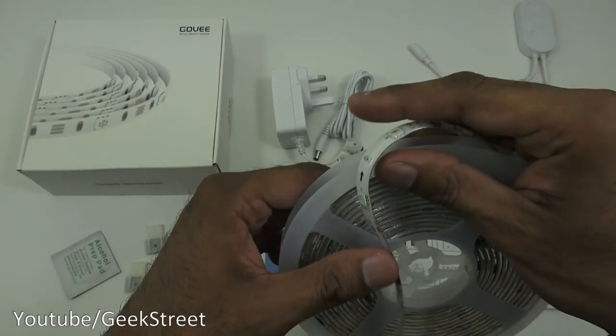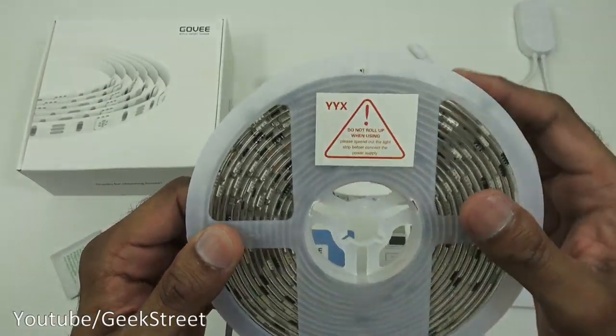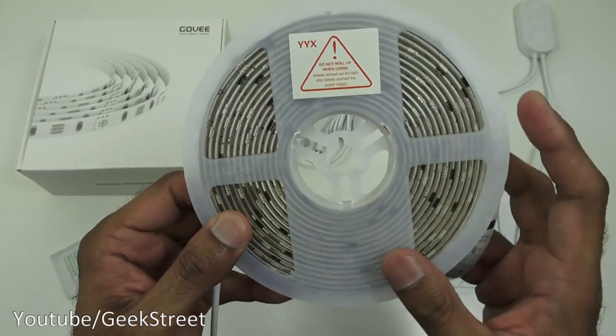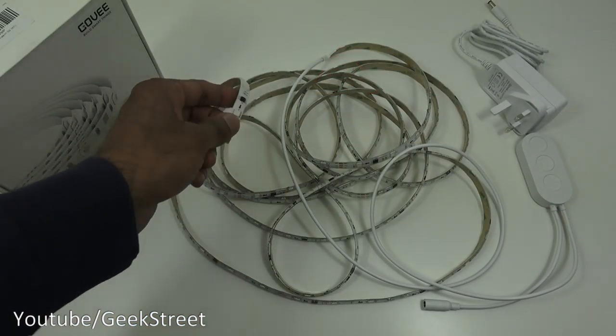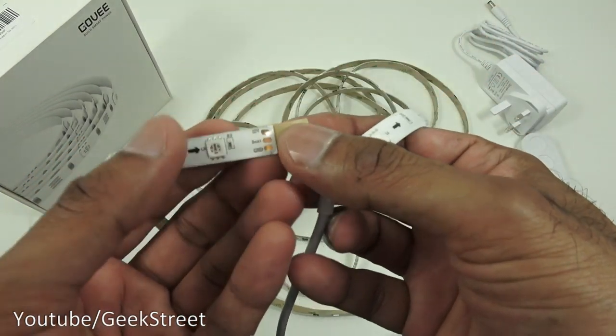Govee recommends not leaving it on the reel when you turn it on — unwind it completely first. So let's unwind it and plug it in to see what it initially looks like. The LED strip has been fully unwound.